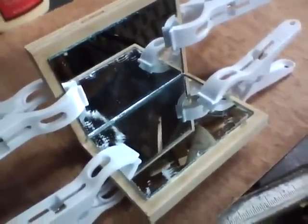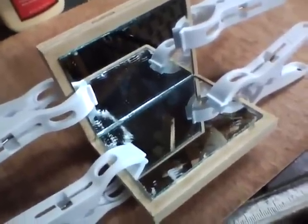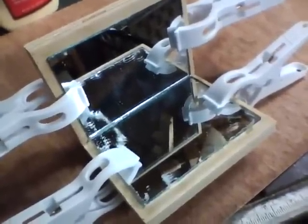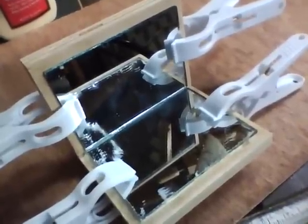Then the next step is to glue the two mirrors onto the plywood. I've done that now, and we'll let that glue set up, and then we'll clean the mirrors up.